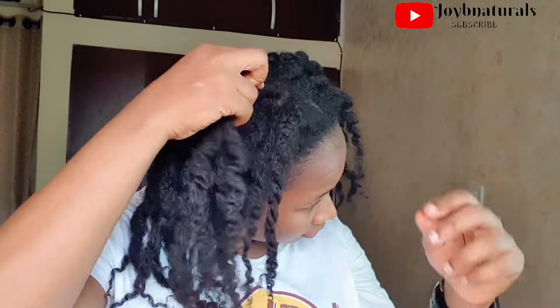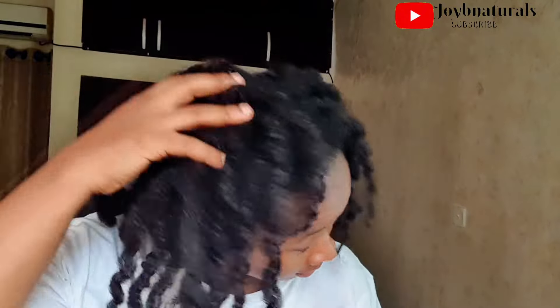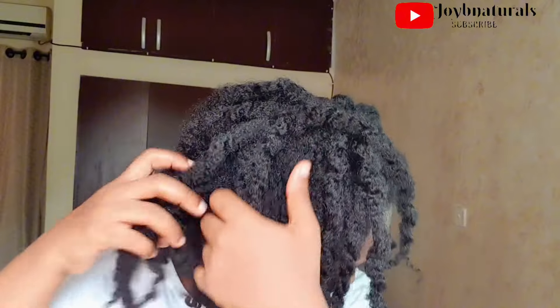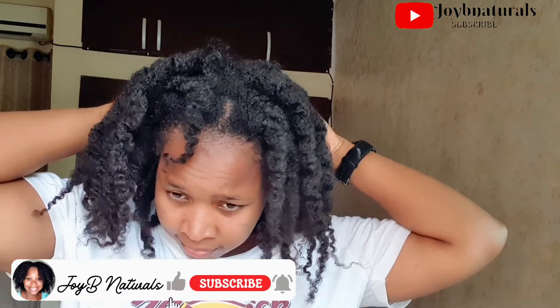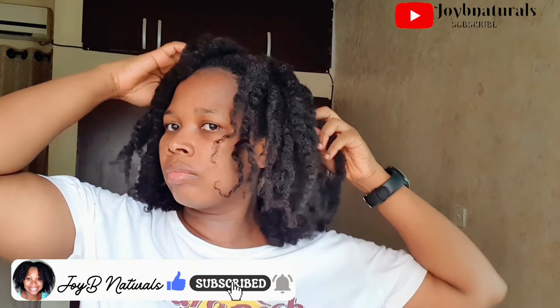I was so pleased with the result. There's something braids do to my hair — it kind of gives me a fuller look, my hair looks a lot more full. I'm not separating it any further, just loosening up the twists, and this is what my hair is looking like. I discovered later that I didn't even take out all the twists — some were hidden — but I got as much as I could.